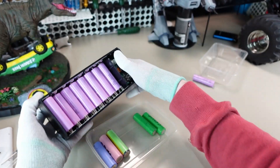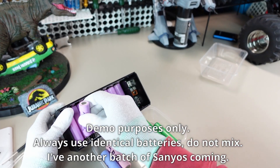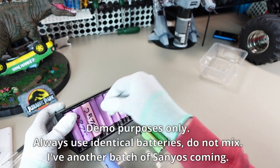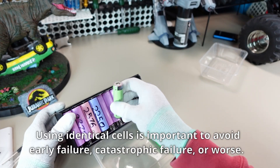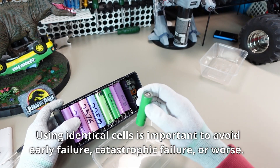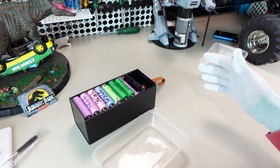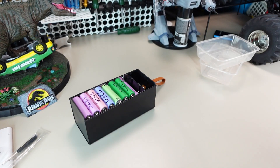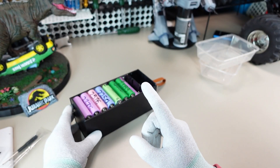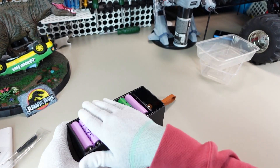This is getting heavy. The last six batteries I had to pull from my collection of randoms — they all have about 2,000 to 2,500 mAh. Ideally you don't want to mix cells, but for the purposes of this demonstration I'll give it a shot. All right, we had a missing battery — one moment — here it is. 32 batteries.